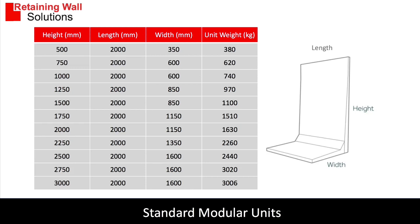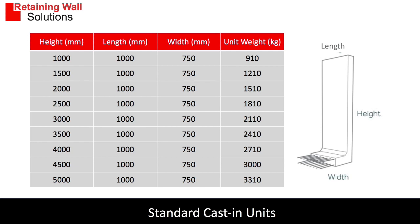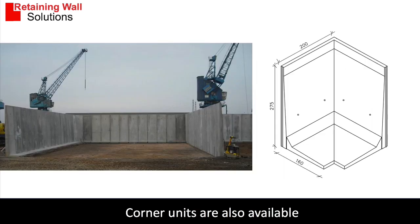The units come in various standard sizes — these are the standard sizes for the modular units, standard sizes for the bolt down units, and standard sizes for the cast in units. The units also come in corner sections, which can be used for material bays and such like.